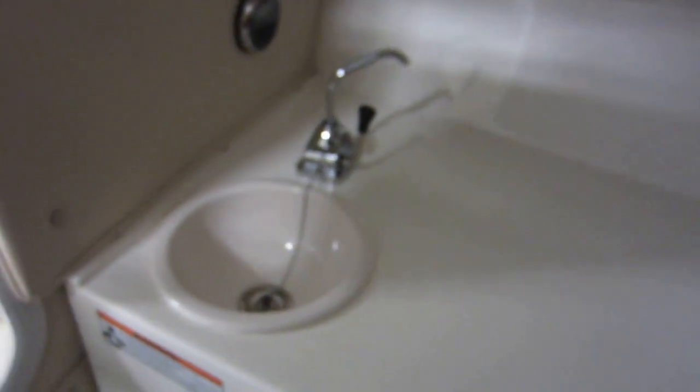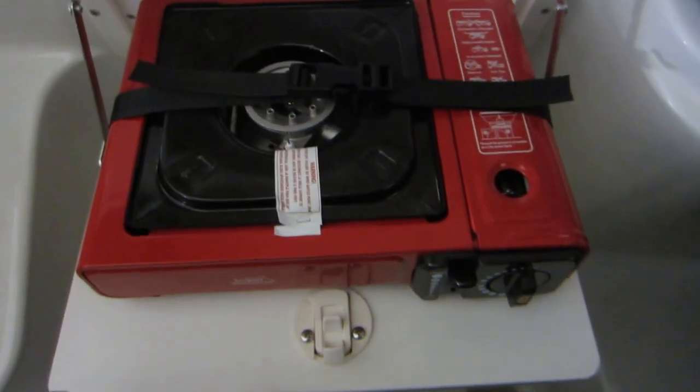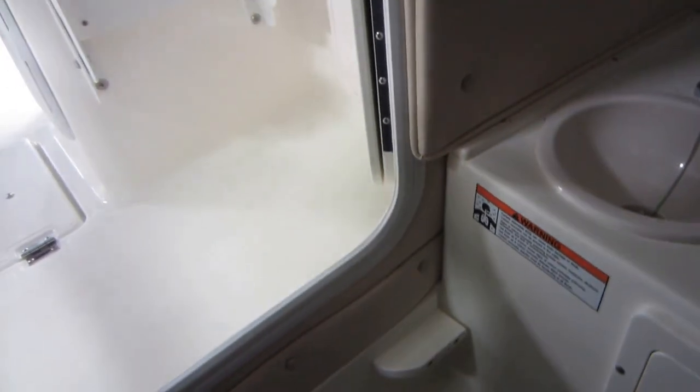Thetford port-a-potty. Mirror. Freshwater sink. It's a Boss AM/FM Bluetooth stereo and a two-burner stovetop. Got the overhead hatch as well as side windows. Mirror.